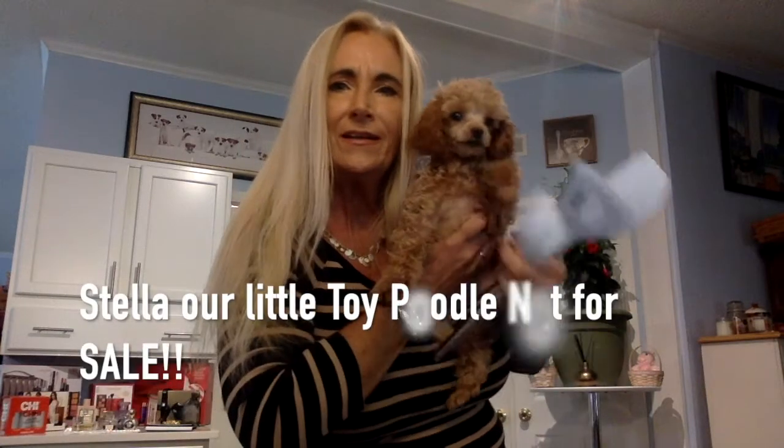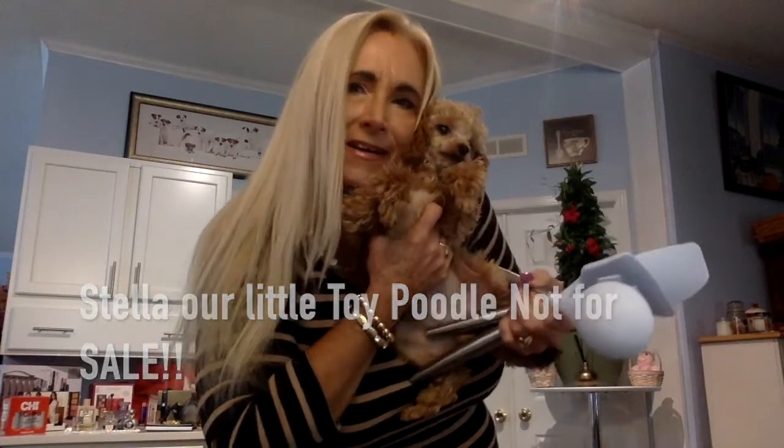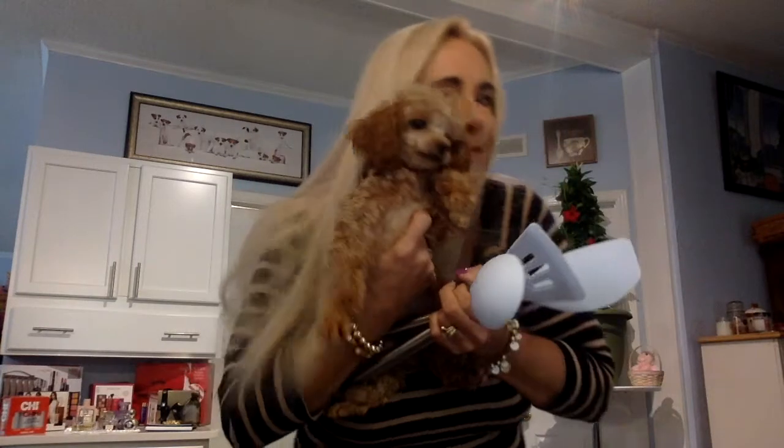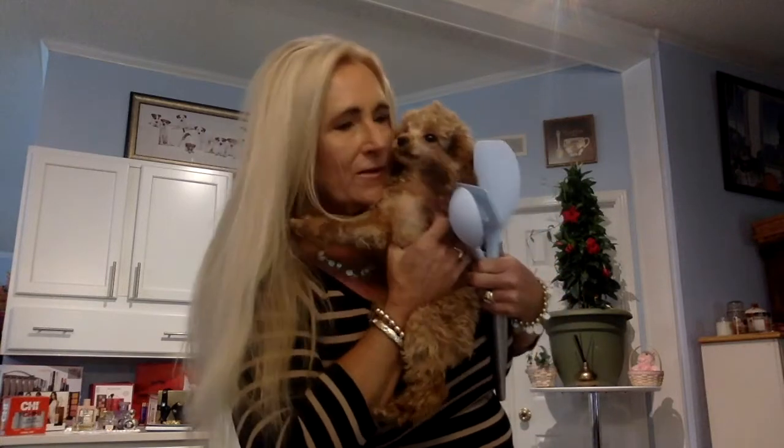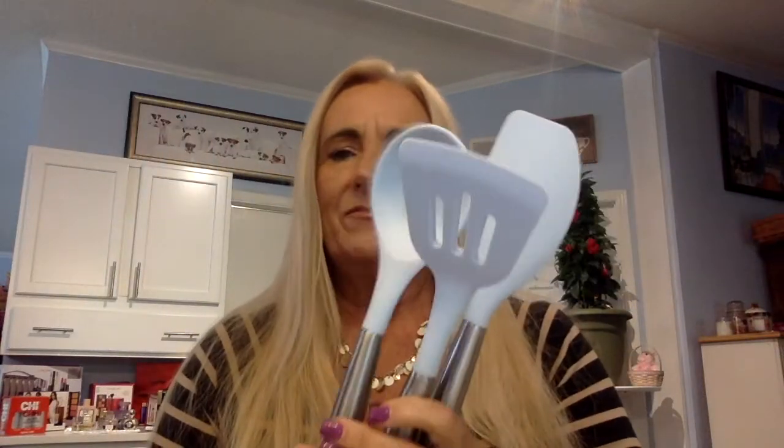This is Stella, my little poodle — she was crying, she was thirsty, and came out to get a drink of water. Sorry about that guys! Anyway, these utensils are nice, good quality — I love them.